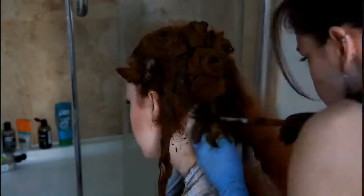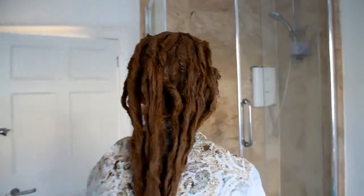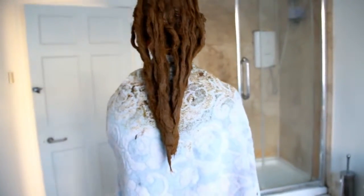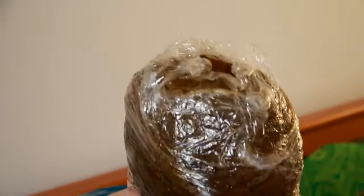I then wrap up each little section into a little donut ball. I am using gloves here, but you can choose not to wear gloves if you want to be zero waste — though your hands will go orange. When it's done, this is what it should look like. Then you want to wrap up your hair in cling film, which keeps the heat in, and leave it for about three hours.